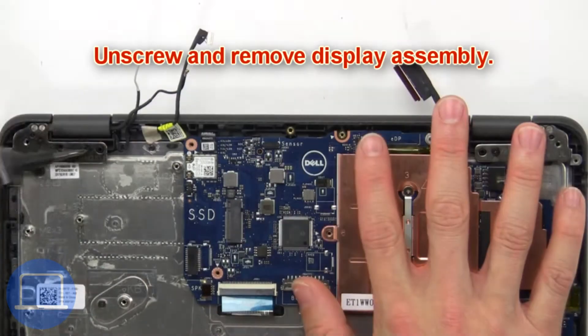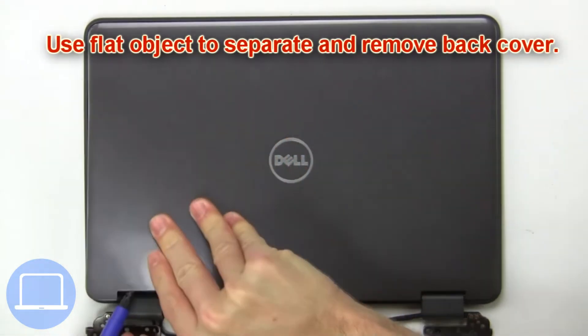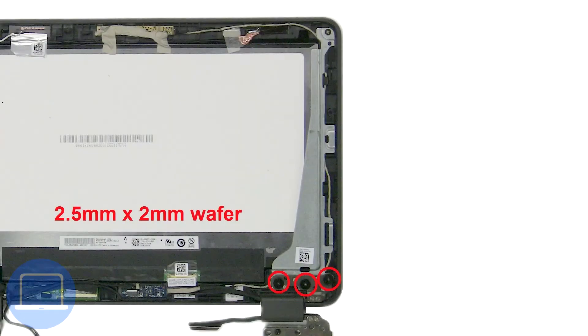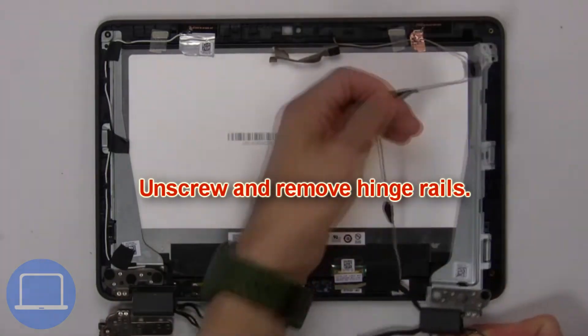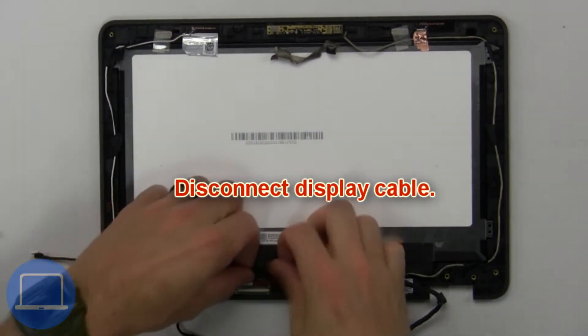Now unscrew and remove the display assembly. Now use a flat object to separate and remove the back cover. Now unscrew and remove the hinge rail. Next, disconnect the display cable.